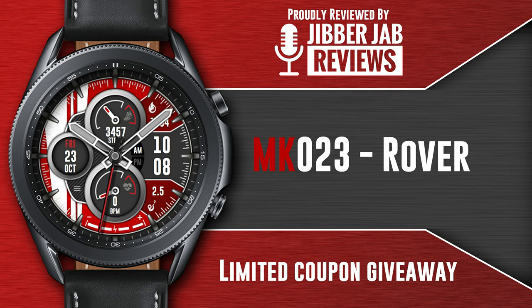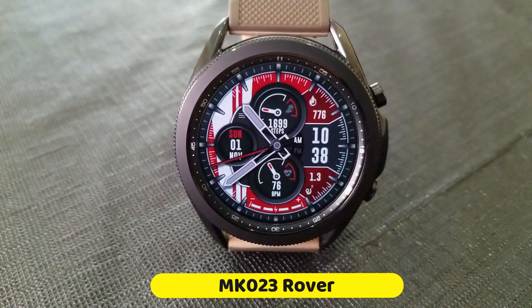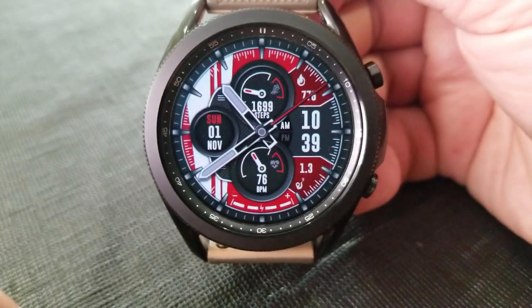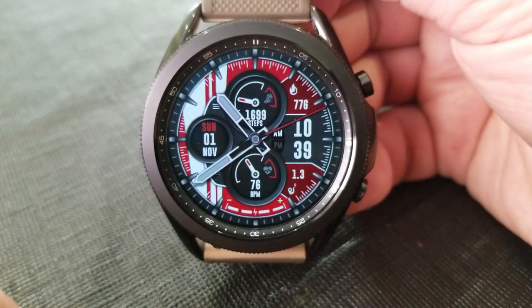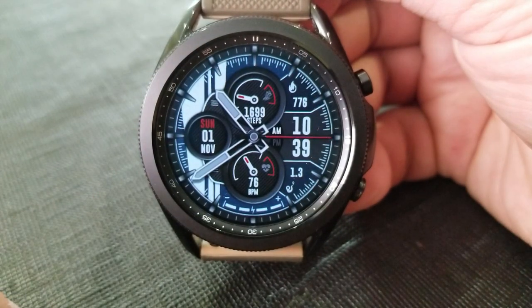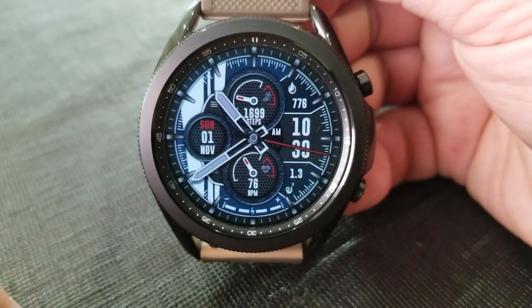Let's have a closer look at this new one called the MK23 Rover. This is a sporty looking hybrid watch face, with the digital time over on the right-hand side at the three position, and you get a mix of dials and display areas, as well as two different areas to customize the look and style of the space even further.